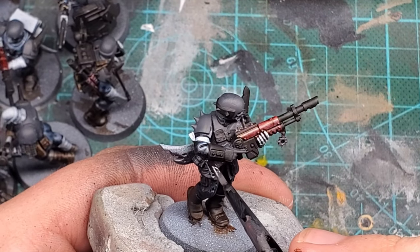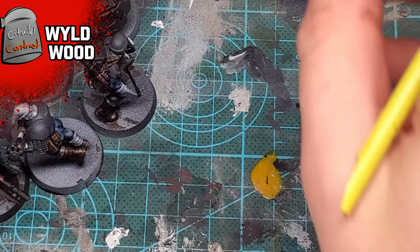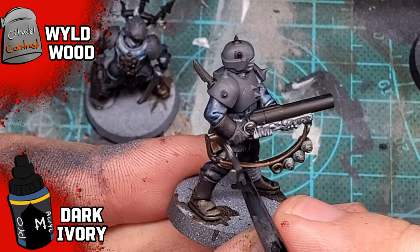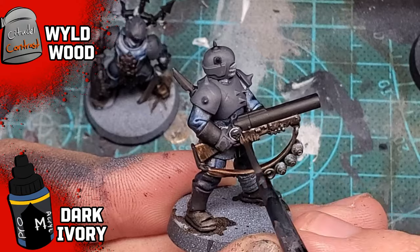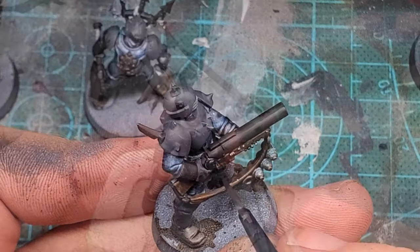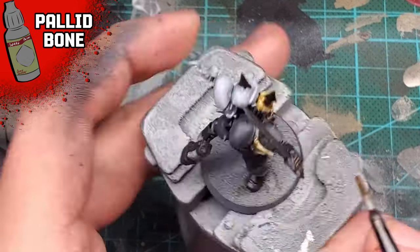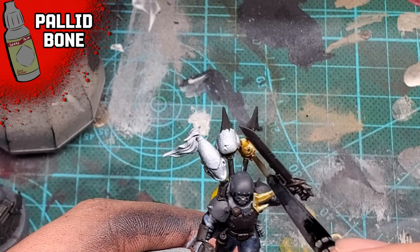To paint the wooden finish on the Hellbores, I used Wildwood, but I don't think this looked very good - it was a little too dark to really see through. I then went back in on all the wooden areas using a little bit of Dark Ivory from Proacryl, just to create some really stark scratches to make the color pop out. For all the skulls and heraldry that looks bone-related, I used Pallid Bone from Army Painter Speedpaints. This color is really impressive on its own - the finish looks like actual bone.